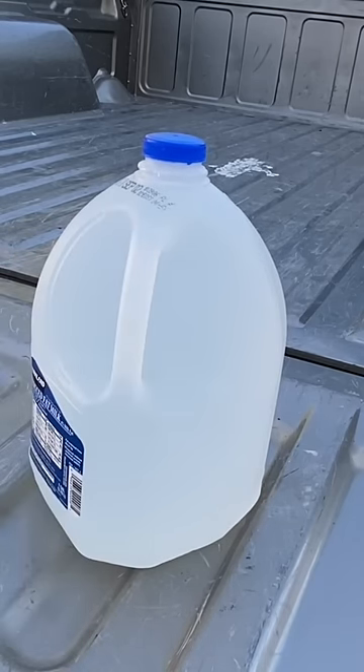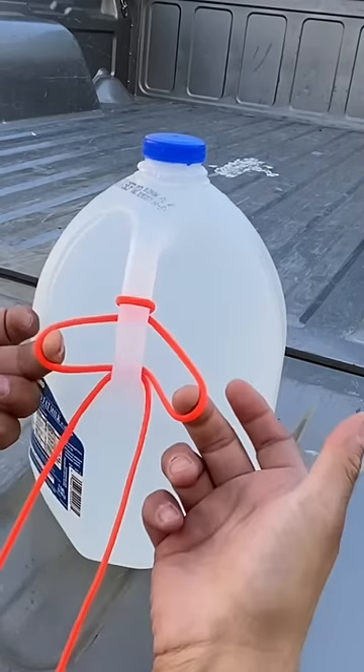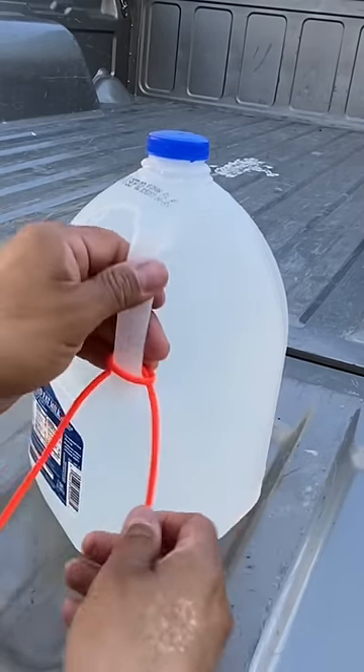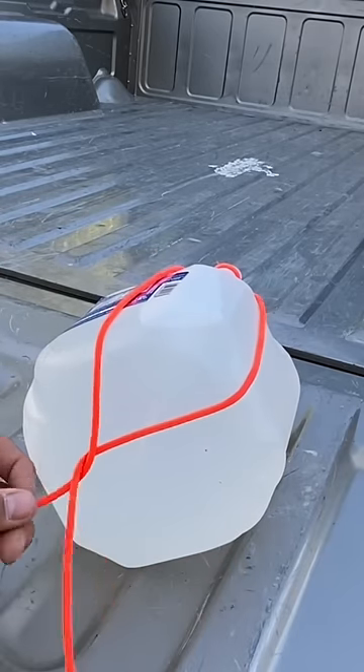So you start by taking a bite of your cord and you're going to take it and pass it through the handle just like that, so that you have a loop going through. Now I'm going to pass the gallon downwards and I'm going to completely cross over the strands,